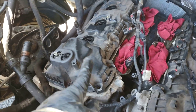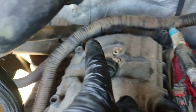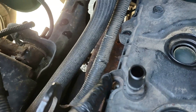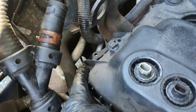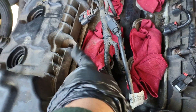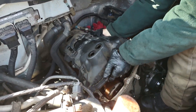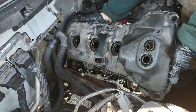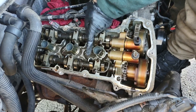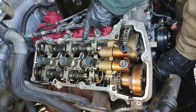Pulling out the valve cover here. There are 10mm bolts: one, two, three, four, five, six in the corner, and more around the perimeter and one in the middle. I pry it out carefully from here and here. The cam lobes look very good — I don't see any uneven wear on the lobes.